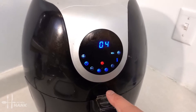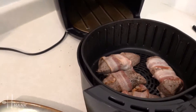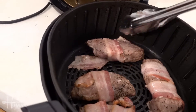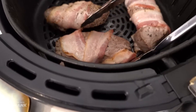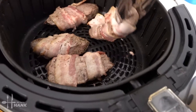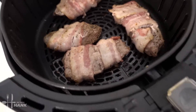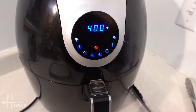It's been four minutes and it's halfway through the cooking process — now we're gonna flip them. All right, it's ready; we're gonna put it back in for another four minutes and we'll be back.